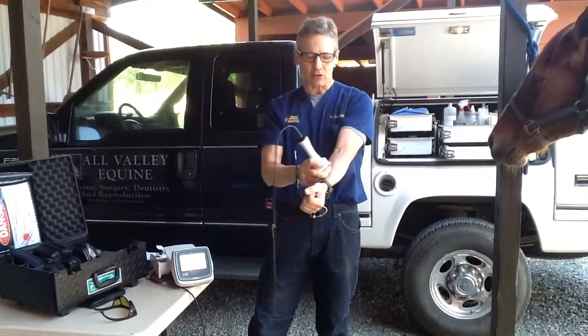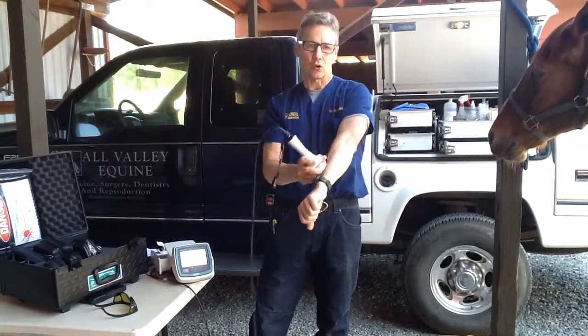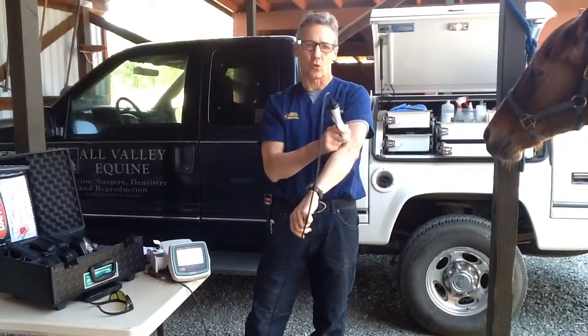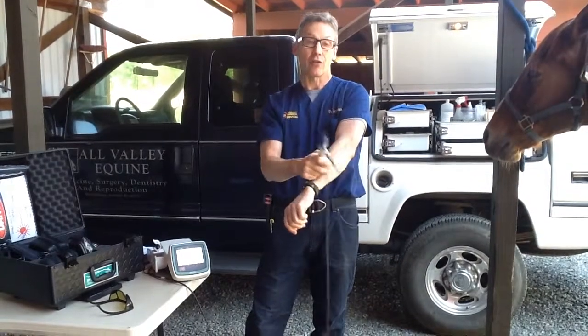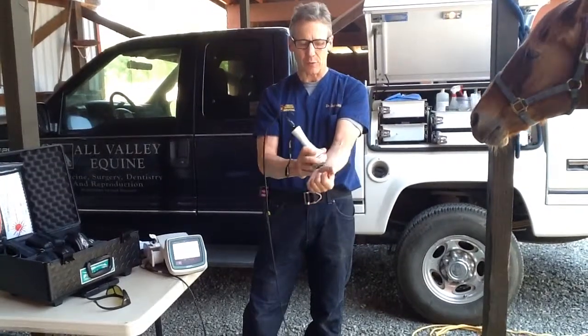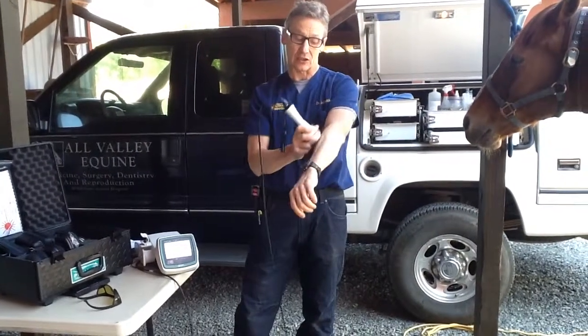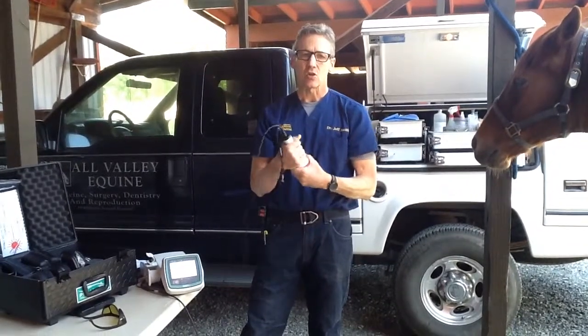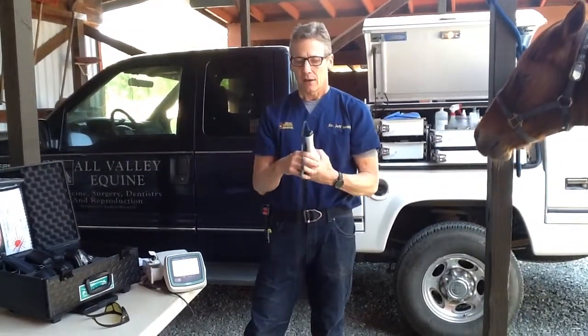When I'm doing a limb, a lot of times I'll do more of my grid in the longitudinal direction than in the horizontal. I might go two-thirds or three-quarters longitudinally and one-third or one-quarter horizontally. So you do have a little bit of judgment there, but especially if you're going technician to technician or doctor to doctor, you're going to get way more consistent dosing of the tissue by following that pattern.